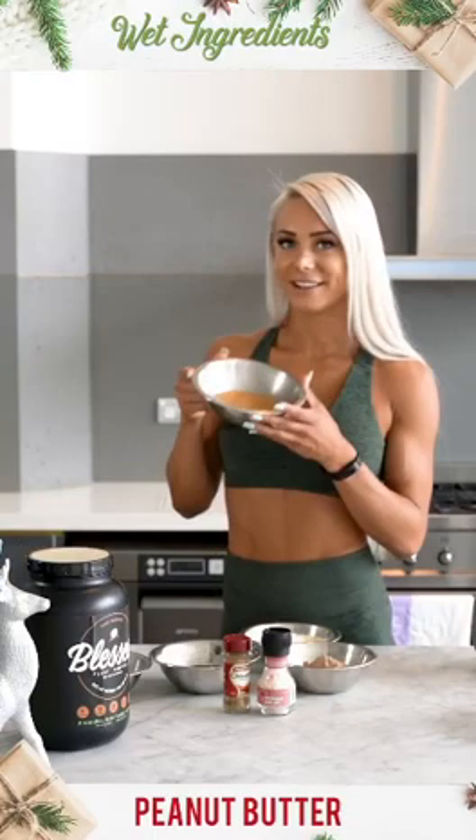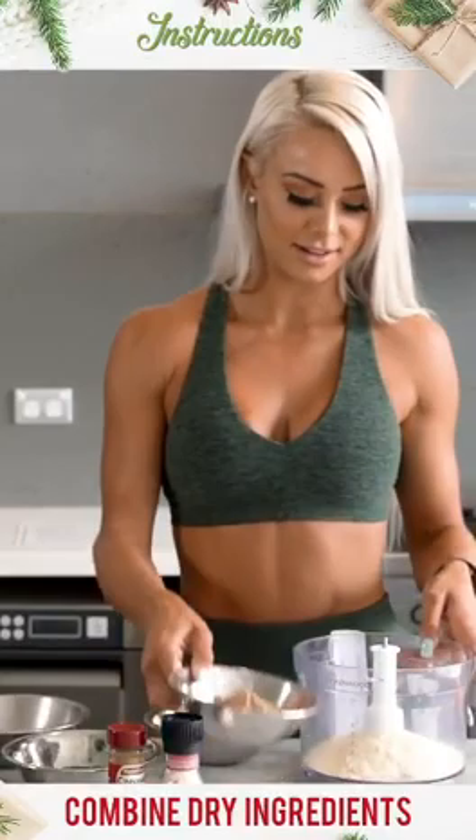For the wet ingredients we're going to add today, we've got peanut butter — it smells so good — some maple syrup, and also vanilla extract. Now we're just going to start off by putting all of the dry ingredients together into a mixer.